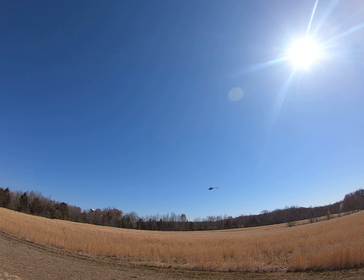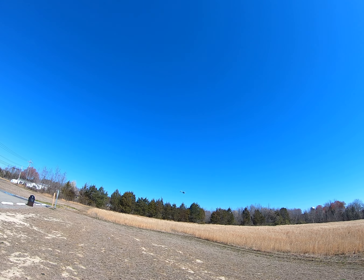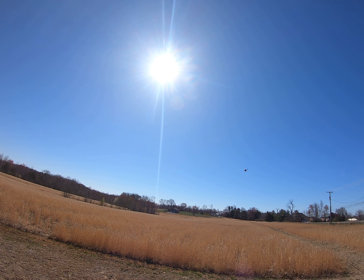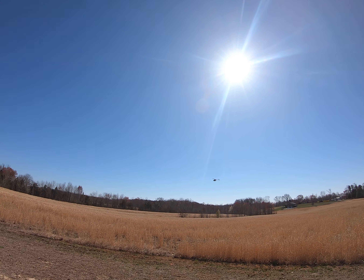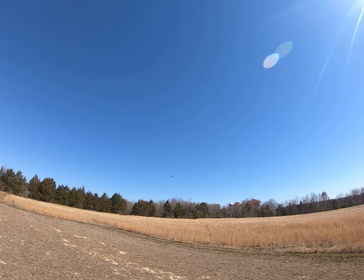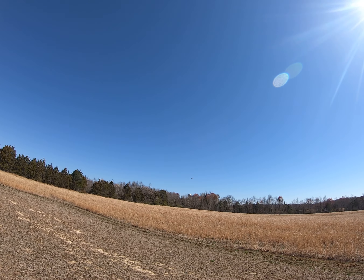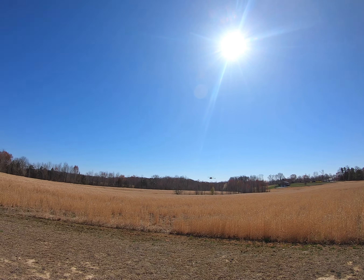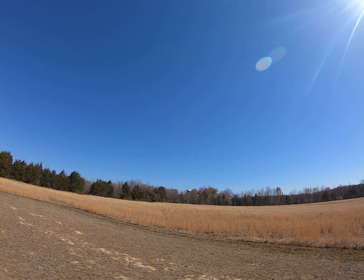Having this open field allows me to make quick turns and stuff where at home I wouldn't have been able to do all this. It lets me get used to my stick orientation.